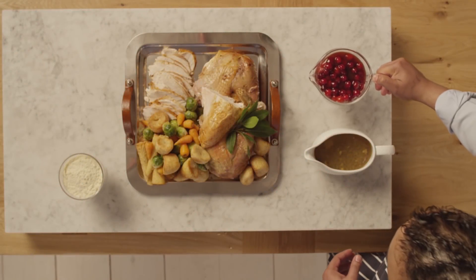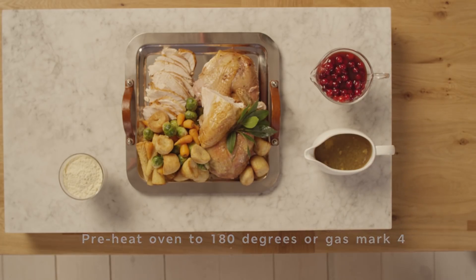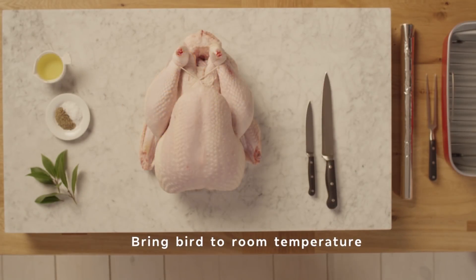For the ultimate turkey lunch, preheat your oven to 180 degrees or gas mark 4. Take the bird out of the fridge either the night before or first thing in the morning so it's up to room temperature.